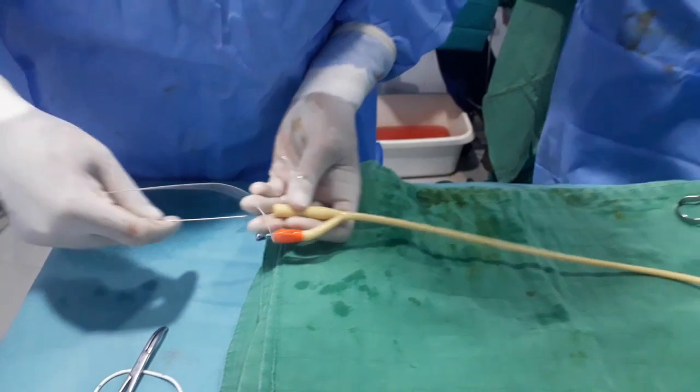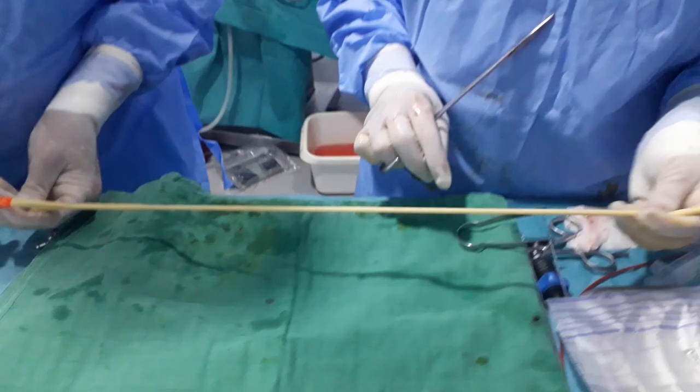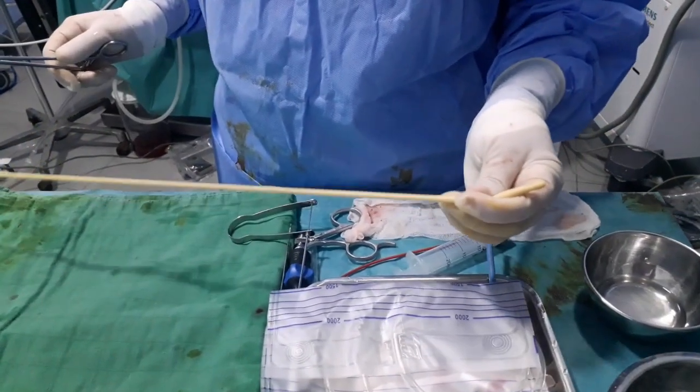The same technique can be used with a 16 French catheter through a 16 French ampoulet's sheath, and even an 18 French catheter through a 16 French ampoulet's sheath.